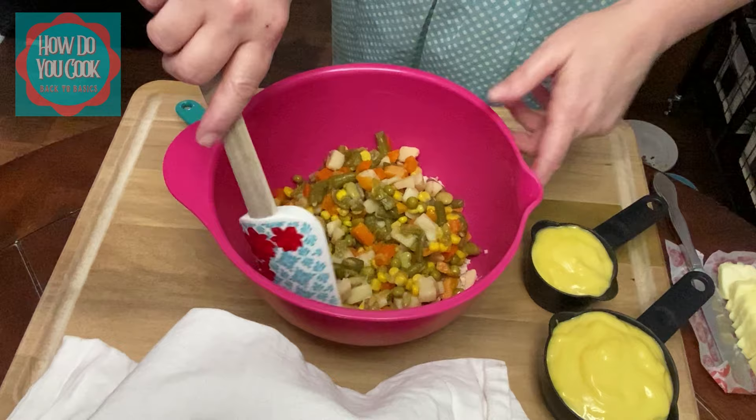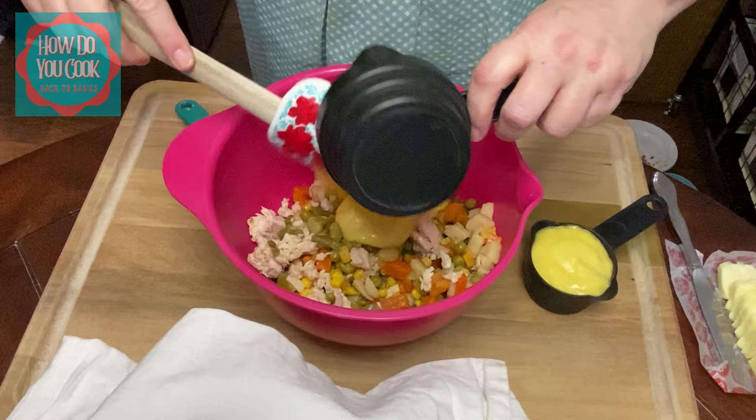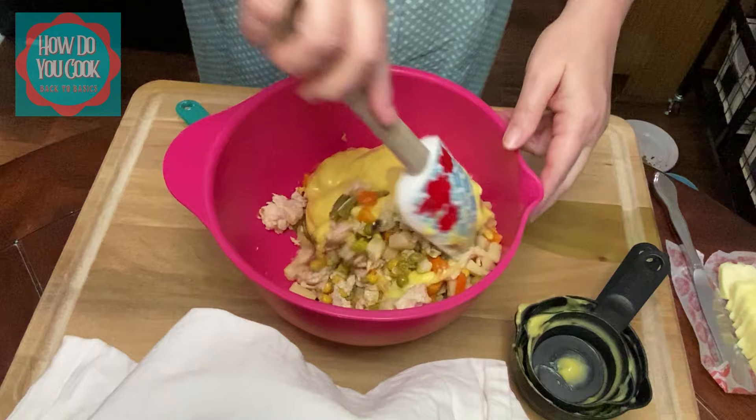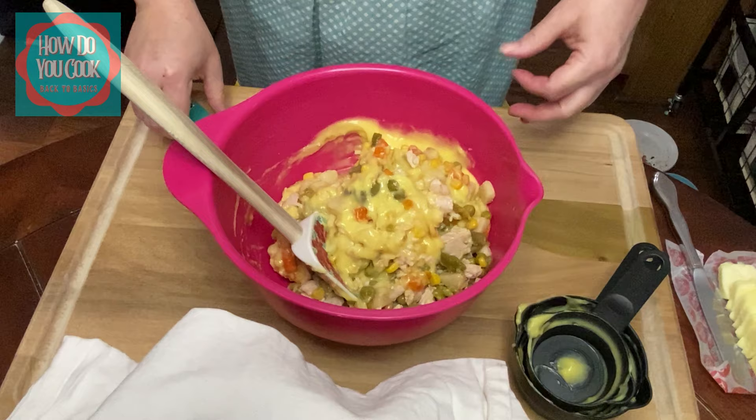Now we want to add one and a half cups of cream of chicken soup. Now this is a simplified version, y'all. If you're in a pinch and you want to make something quick and easy, this is super quick and easy.